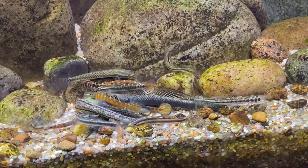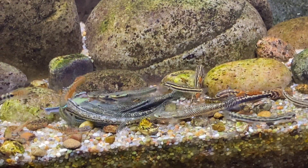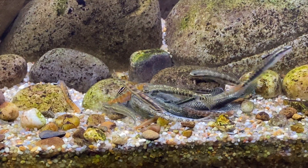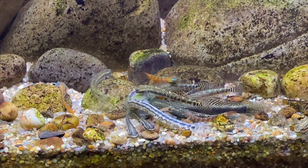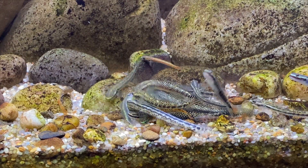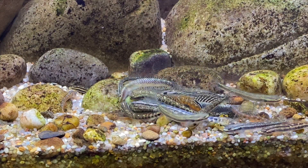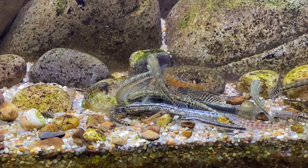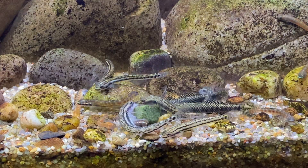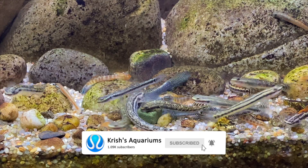So I hope you guys enjoyed this video on my tips on how to keep Stiphodon gobies. They can be a little bit tricky to keep, but doing your research before buying them always helps. Stiphodon gobies are really unique fish with a lot of personality — they really do add something special to your aquarium, and there are so many species available to buy so there's plenty of variety out there. All these tips have come from my experience of keeping these gobies over the past few years, so I hope by sharing my experiences you guys can keep these gobies successfully too. If you have any tips on keeping these gobies, leave a comment below. If you found this video useful please give it a like, and if you want to see more videos from my channel please subscribe.